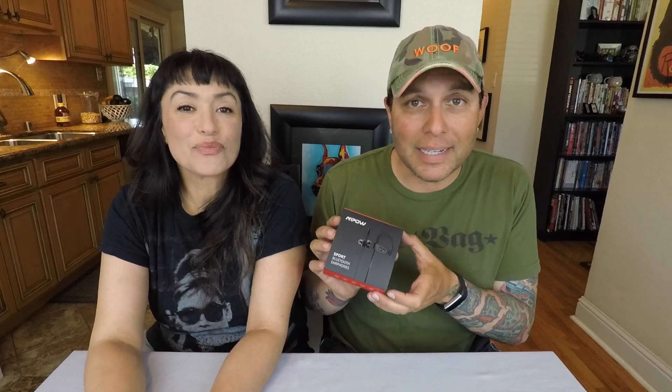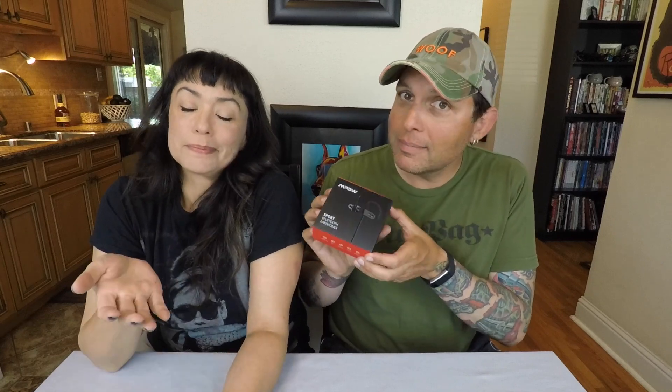Before we do this — we just unboxed these but I forgot to press record on the camera — so it's not going to look quite as pretty as it did the first time. These are the Empow IPX7s, let's do it.